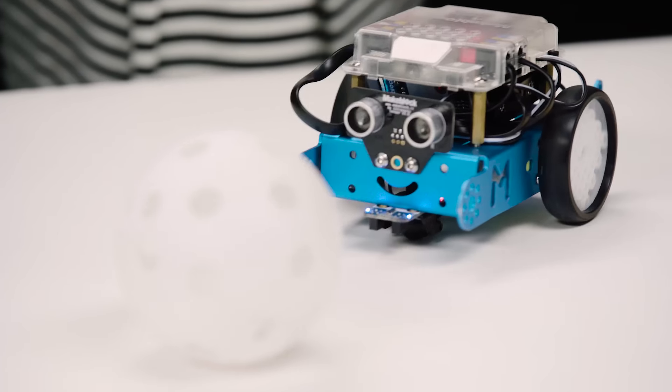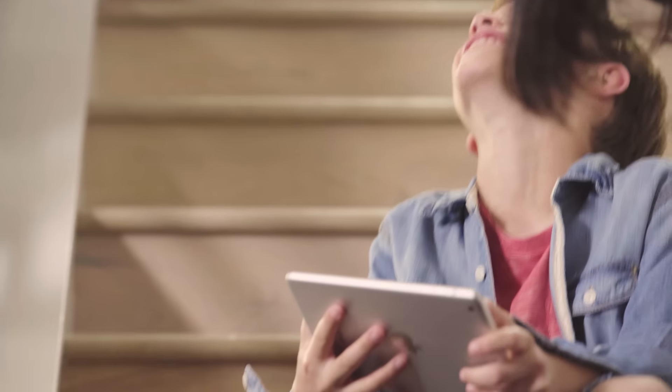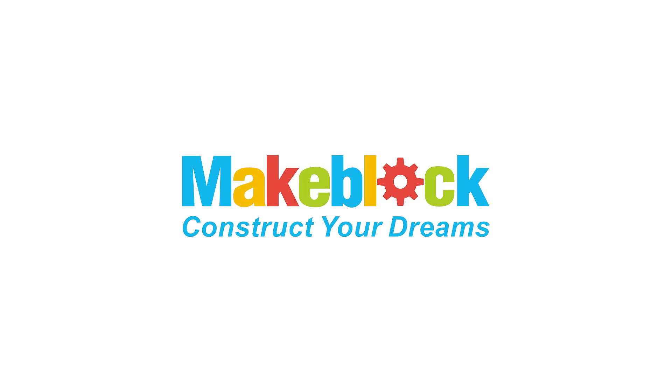Through play and education, MBOT gives children and parents alike a tool to learn a skill set that they will use for years to come.